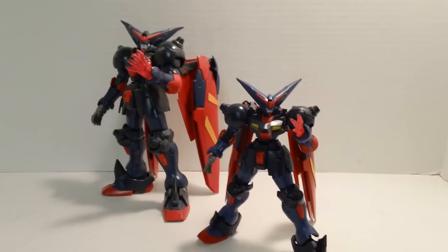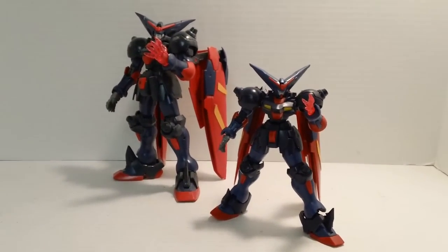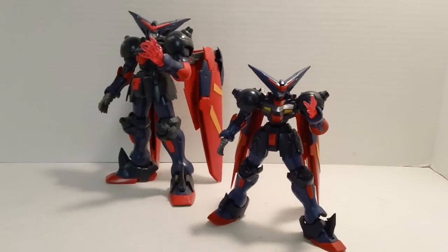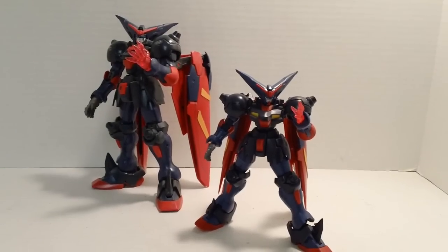When we get right down to it, which kit is better? I'm going to say the high-grade is actually better than the Master Grade. It's better proportioned, better accessories, and a little bit better posability. If they made a Master Grade Master Gundam today, I have a feeling it would clean this high-grade's clock, but they haven't. If you go by simply which one is better, I'll give it to the high-grade.